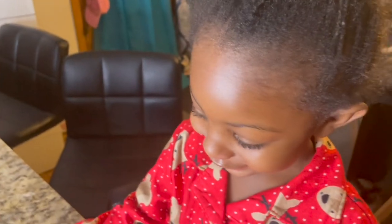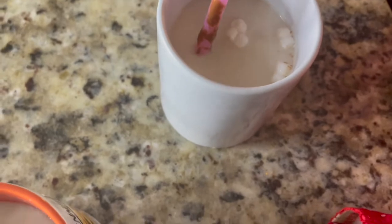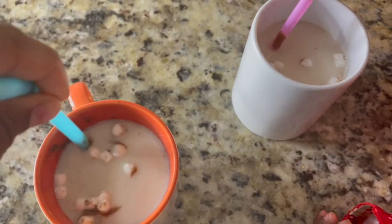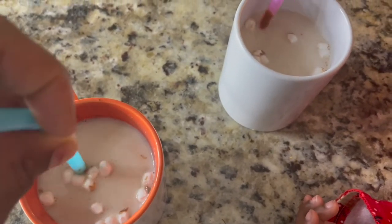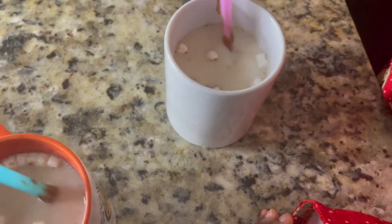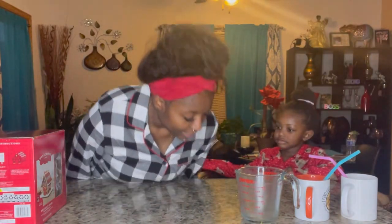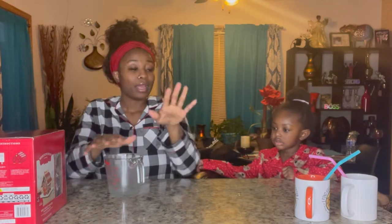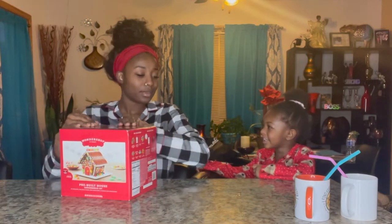There it goes — a marshmallow popped up! Oh, the marshmallows are popping up! But it's not turning into hot chocolate. It's still a little light — maybe we still have to wait for the chocolate to dissolve. We're going to set this to the side and start on our gingerbread house. We're just going to let that dissolve because it's taking a minute.